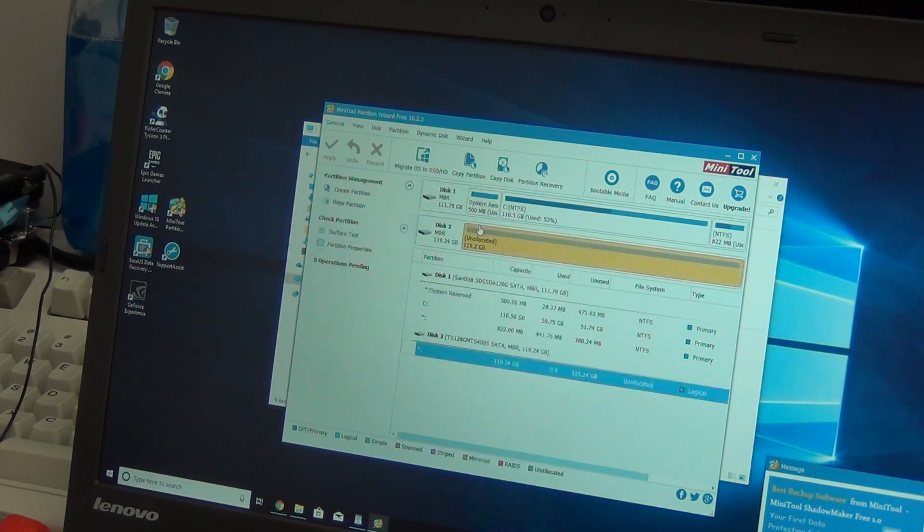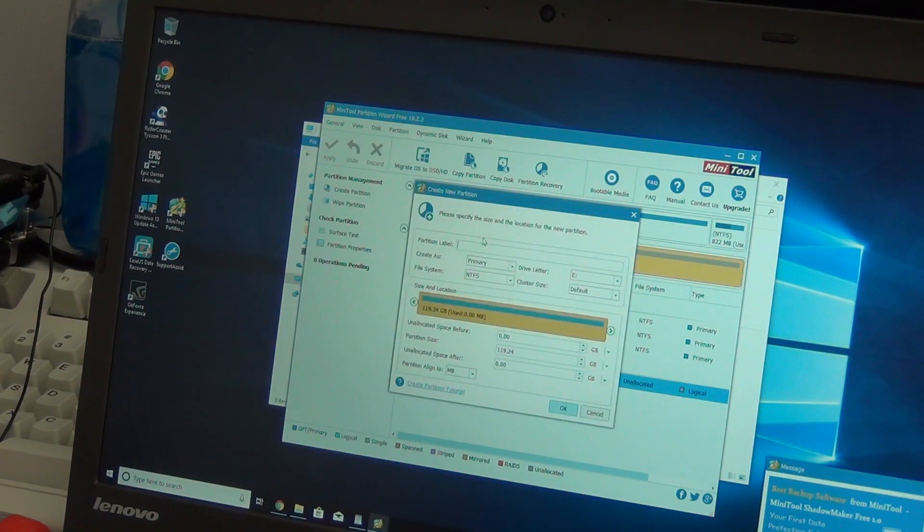Once it's been initialized and set up, you can install whatever operating system on it you want.